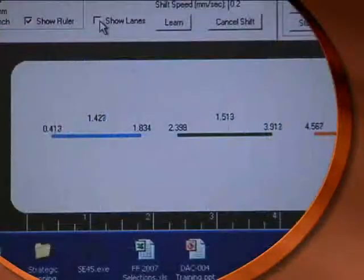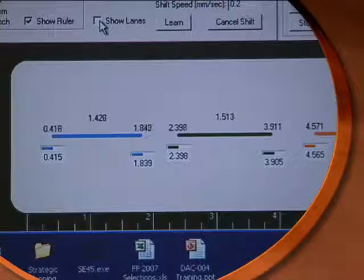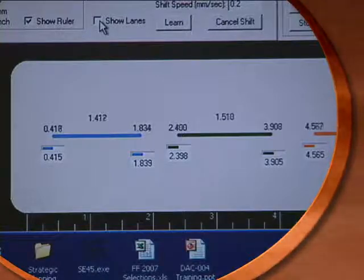Your TrueWide sensor will now operate as if it were multiple proportional band sensors, seeing all of the edges — up to 16 — that lie within the sensing zone.